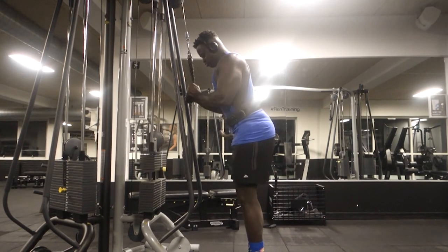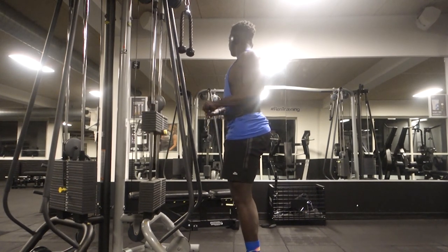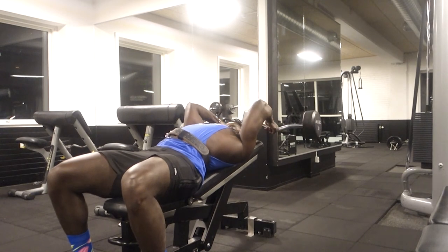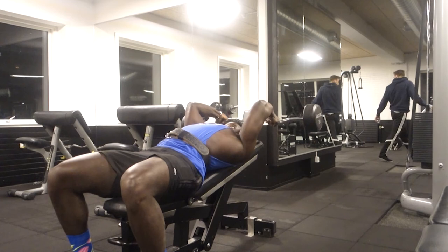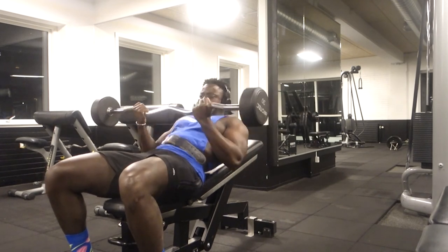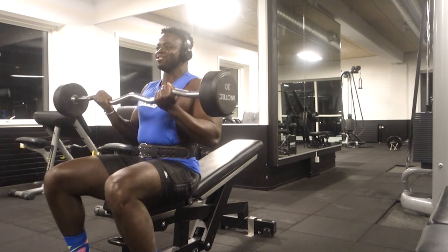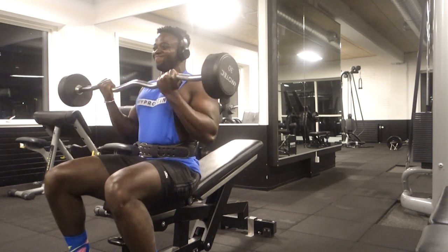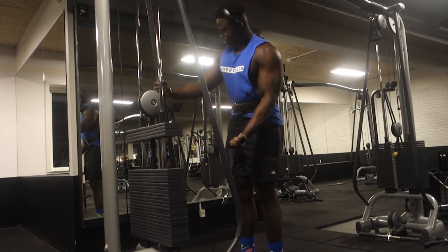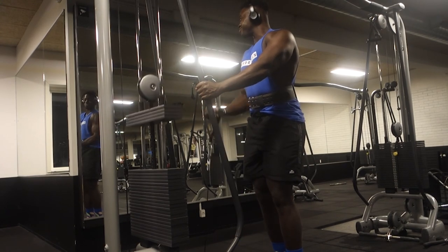After the close grip bench we moved into supersets to finish the workout. I did cable extensions paired with reverse curls to also work the forearms. Then overhead extensions — clean reps, 12 each set — paired with what I'd call a seated half-curl, like a partial range barbell curl. Then cable curls, 12 each, and finished with single arm standing concentration curls. First time ever doing that last exercise. That was the arm session done.